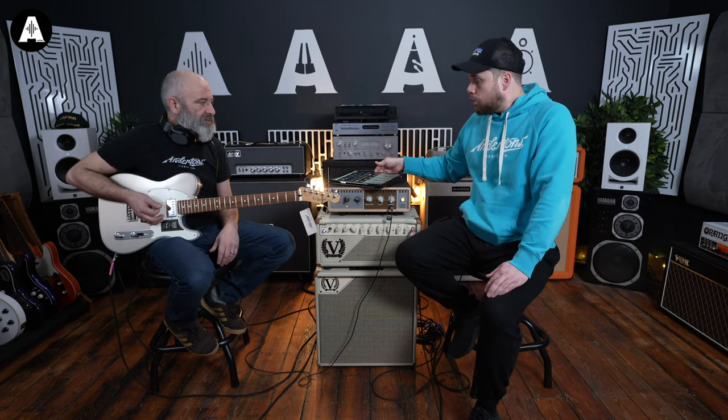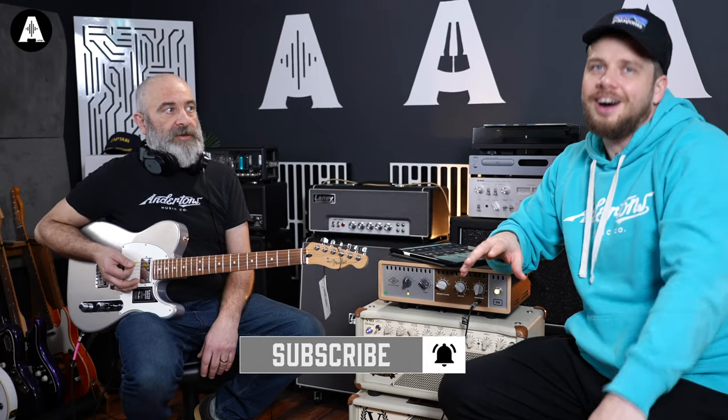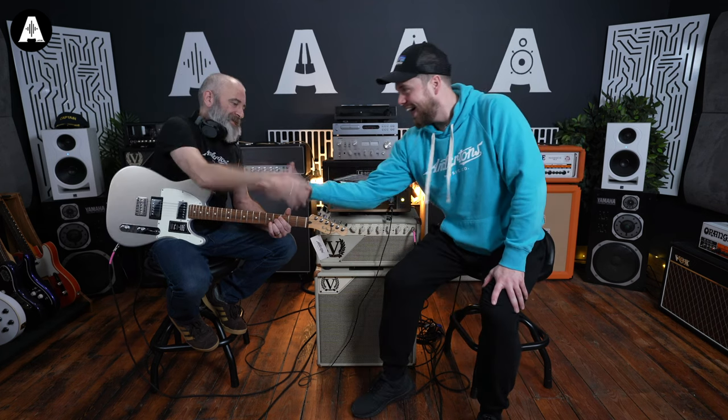Thank you, mate. I'm going to ask you to play us out. Before I do that, I need to remind people that if you stay around this long, you may want to consider subscribing because we're giving away free keyboards. If you're on synths, we're giving away synths. Other than that, thanks so much for being here, mate. Keep chugging and play us out.